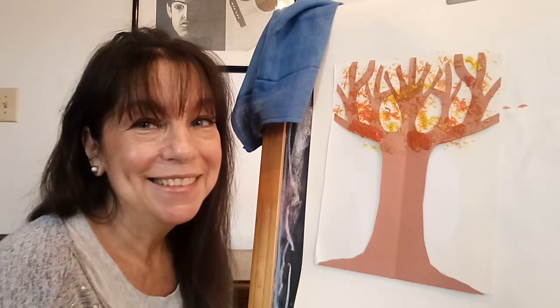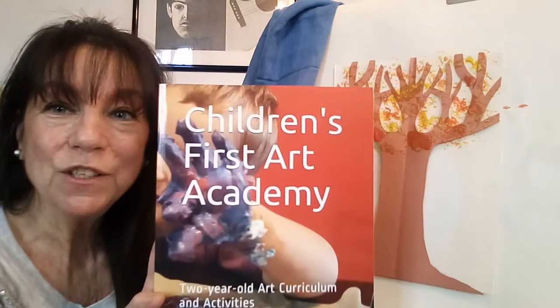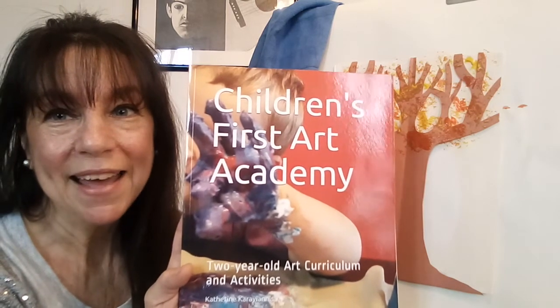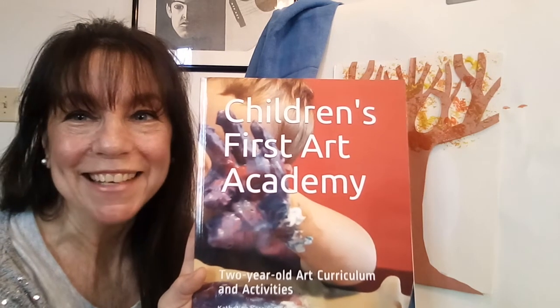Two-year-olds love this project and they love to see it hung up on the refrigerator. If you like this video, please hit like and subscribe. If you'd like to see more examples of artwork like this, you can find them in Children's First Art Academy two-year-old art curriculum and activities on Amazon. Thanks for watching today!